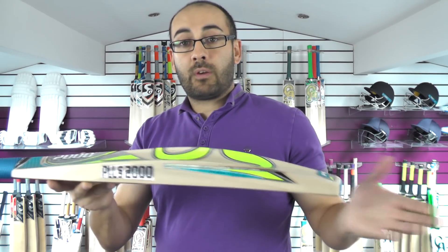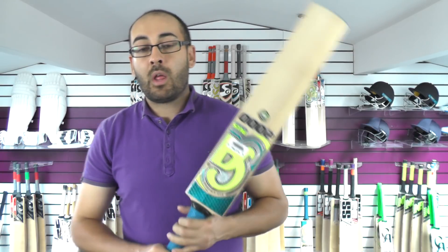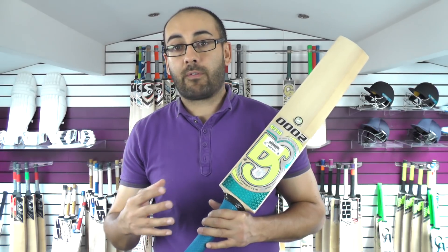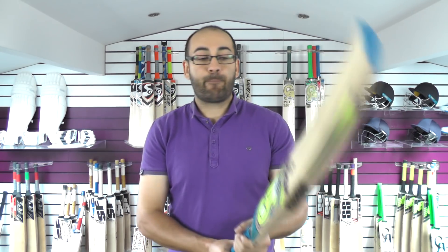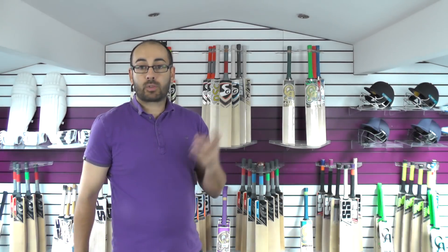We'll go on to further look at these Plus 2000s — all the information will be linked on the website and in the description. This Plus 2000 is weighing 210.2oz, so we'll see how it picks up and then give it a tap with a cricket ball.